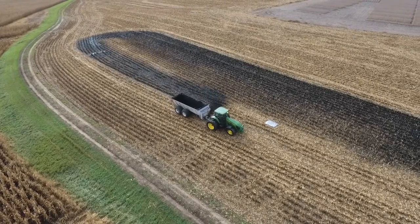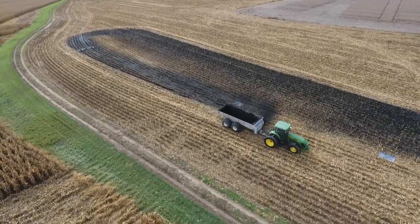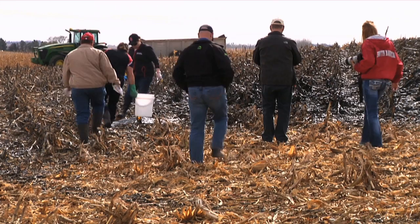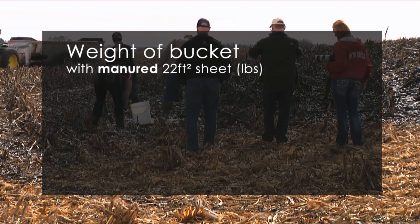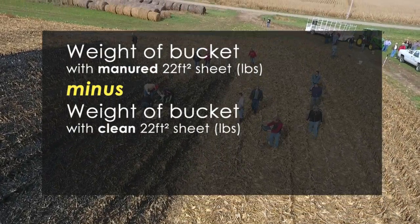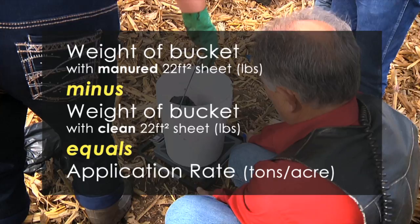When hauling sludge, one of the simplest ways to calibrate your spreader is to spread out several 22 square foot plastic sheets across the area you plan to apply, using rocks or flags to hold the sheet in place. Spread as usual and collect each sheet individually. Weigh each sheet in a bucket, then subtract the weight of a bucket containing a clean plastic sheet from the weight of the bucket with a manured sheet. Because the sheet is 22 square feet, the application rate in tons per acre is equal to the weight of manure on the sheet.